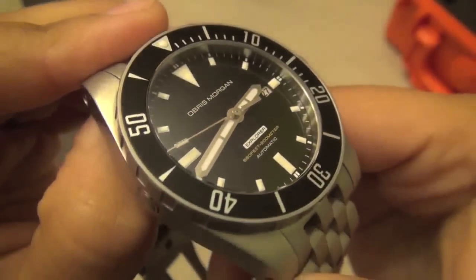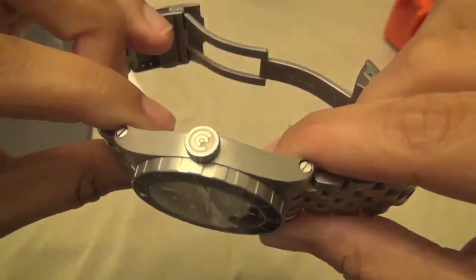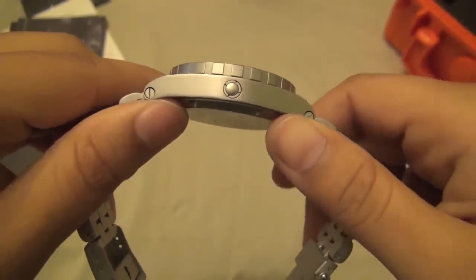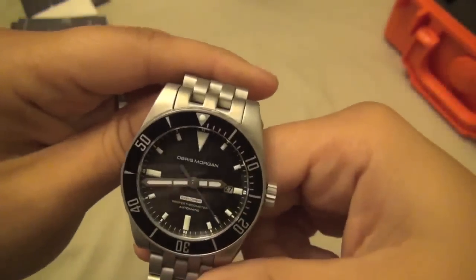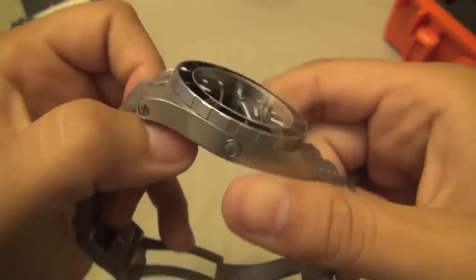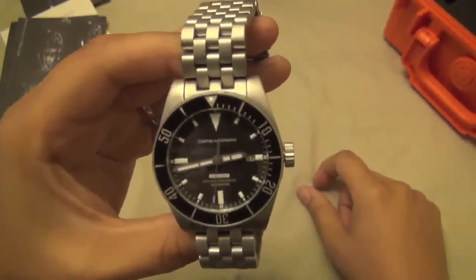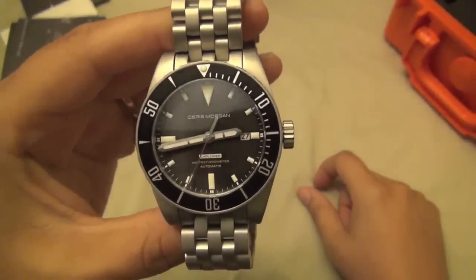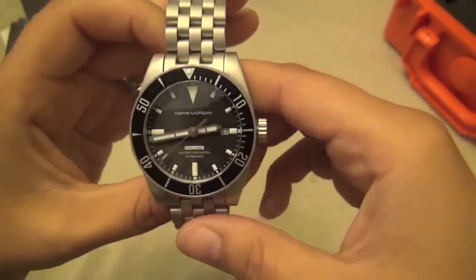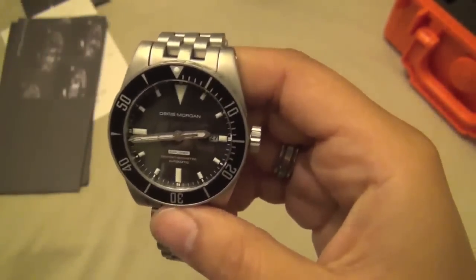Apologies for the glare. If any of you have owned an Obris Morgan or are thinking about getting one and have questions or comments, go ahead and post them below. That's about it for my first impressions of the Obris Morgan Explorer 2 — I am definitely happy with it. Thanks for joining me on the Amateur Watch Collector channel. This is CG signing out.